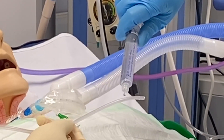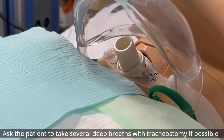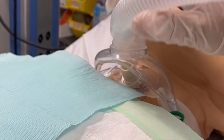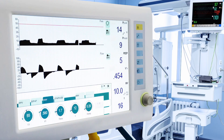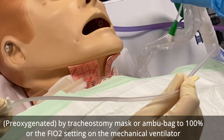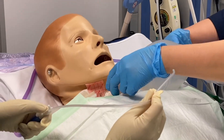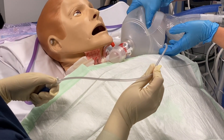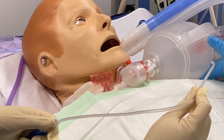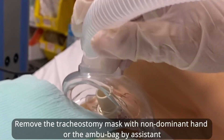Ask the patient to take several deep breaths with the tracheostomy mask in place, or use an ambu bag, or activate the high FiO2 button on the mechanical ventilator — for 30 to 60 seconds of hyperoxygenation before suctioning.